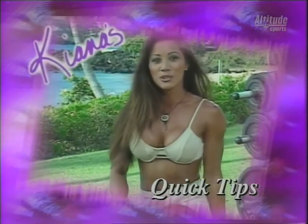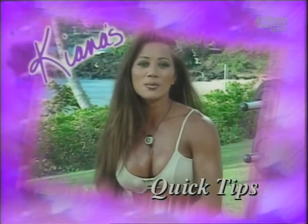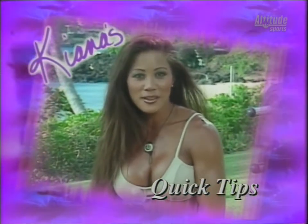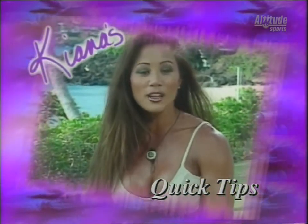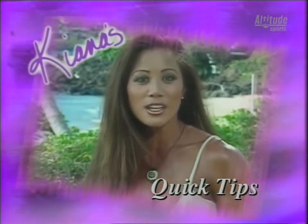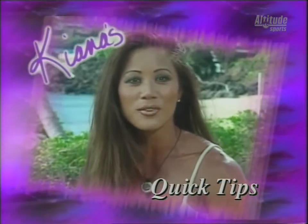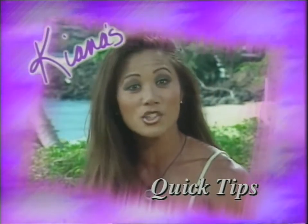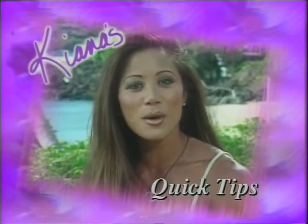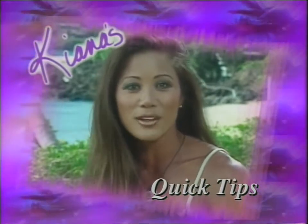If you travel a lot, you know how hard it can be to stay in shape and eat right. Here's what I do: if I'm going to be taking a flight, I'll call ahead and order the low-fat, low-sodium menu. Or if I have extra time, I'll grill some chicken and bring pasta and vegetables on the plane so I'm not eating airplane food. And I'll call ahead and book myself in a hotel that has a gym or one nearby. Remember, you can always bring jogging shoes and go for a run, or do push-ups and sit-ups right in your hotel room.